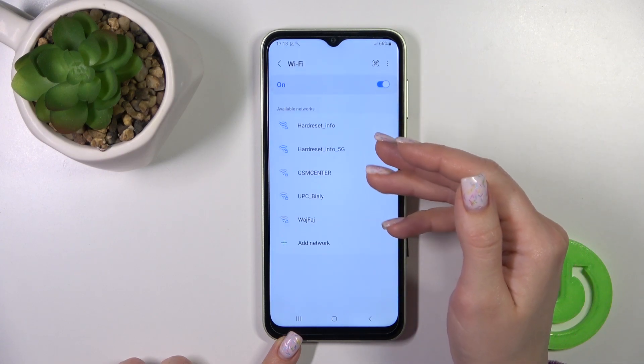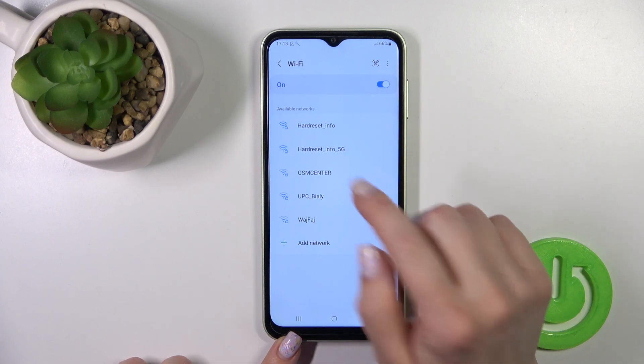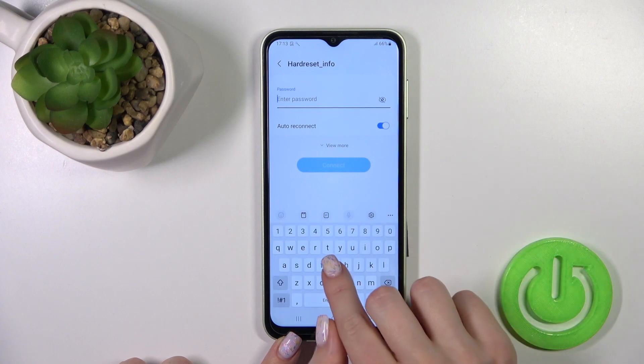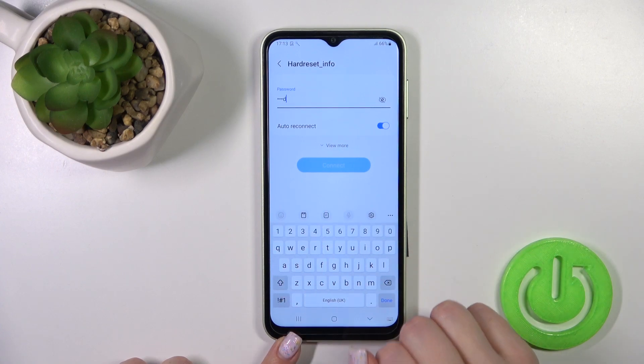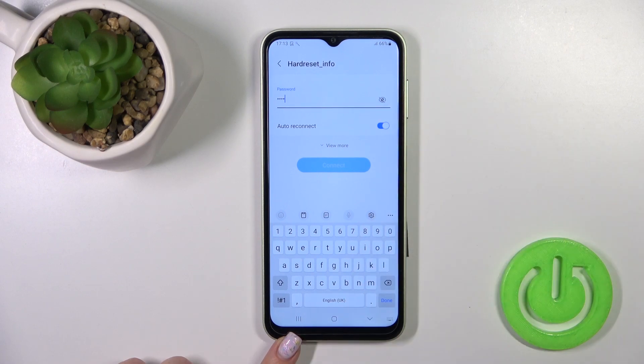Now let's go to the Wi-Fi section. Here we'll see all of the available networks. Just select one from the list and enter the password. If you want to see the password, you should click on this icon.